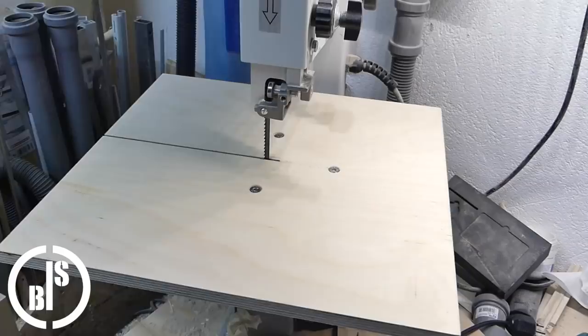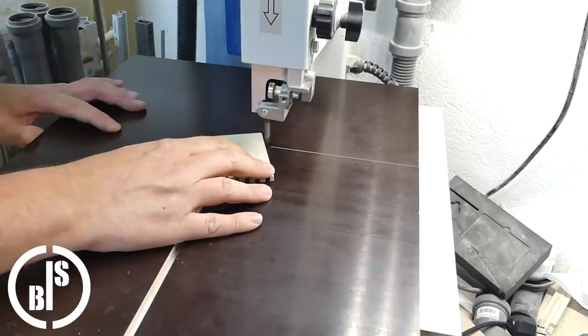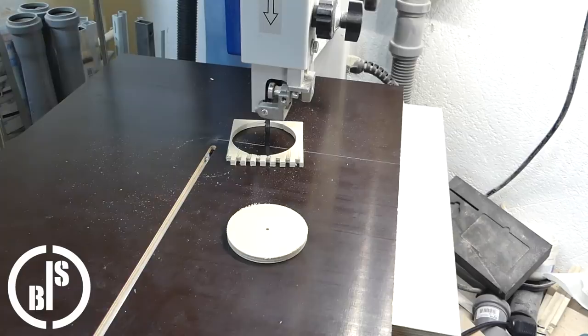I slide the T-track back in and finished is my circle cutting jig. Now it's time for a test cut. This jig works awesome — easy to handle and cuts perfect circles. The first parts I cut with this jig are some sacrificial boards for my drill press.